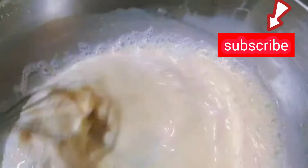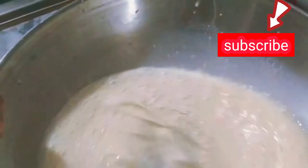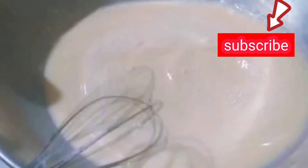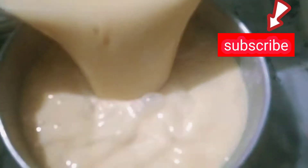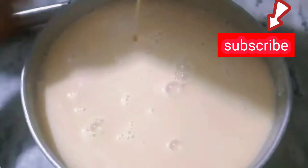I will mix it with salt and I will make it on the oven. Now we will mix it well with the egg beaters. For the first time I was talking about the egg beaters — we will mix it well.